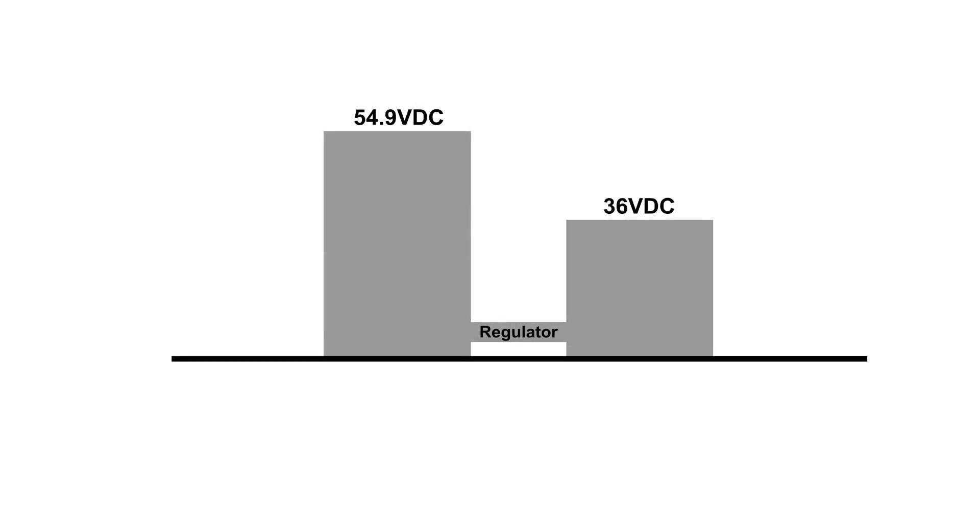Here's another way to look at that. We've got our 54.9 volts on the left and our 36 volts as our output on the right, with a regulator in the center. When I add that 100-ohm resistor, the regulator lets more electrons through from the left side to the output on the right side.